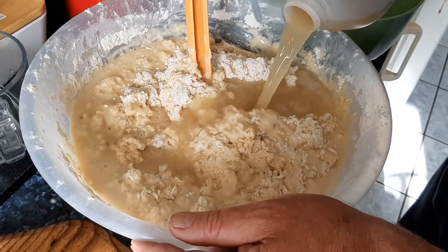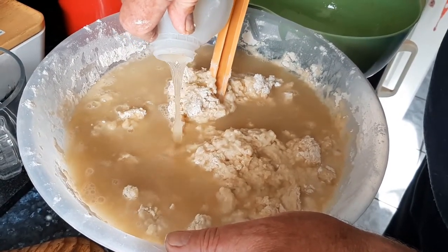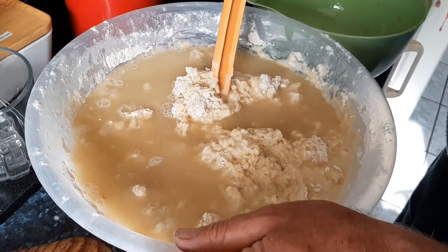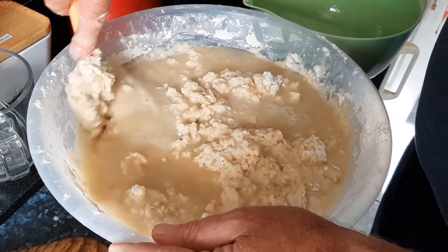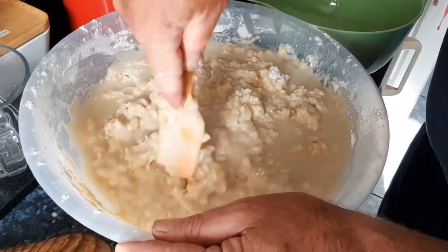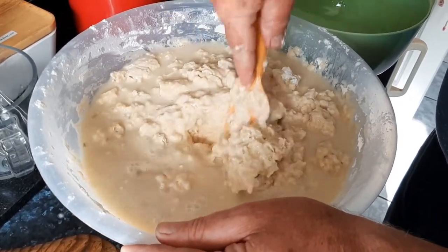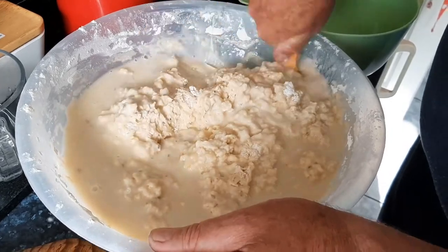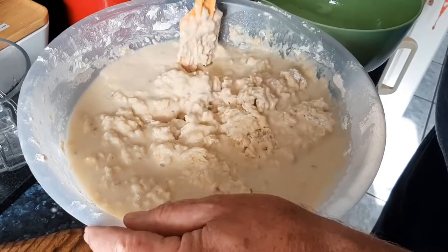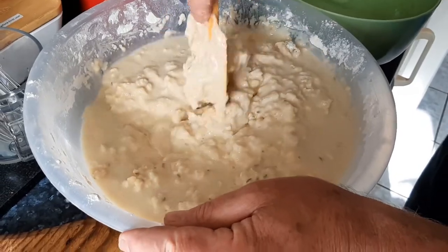If you're wondering about the must: four punnets of grapes blitzed down - the first few punnets I used my hands to do the traditional wine or grape pressing, then I decided it's a better product using the little grinder. Now I'm going to go hands-on because I need both hands, otherwise I'm going to get myself in a jam.